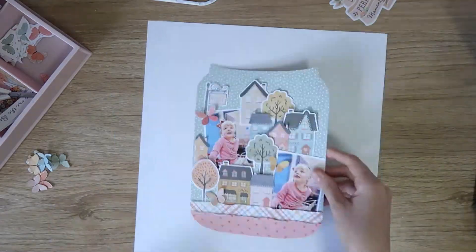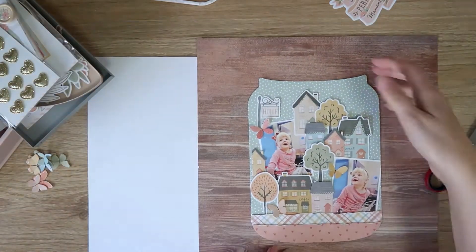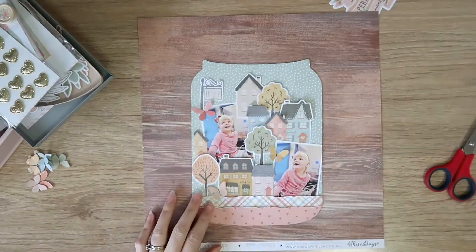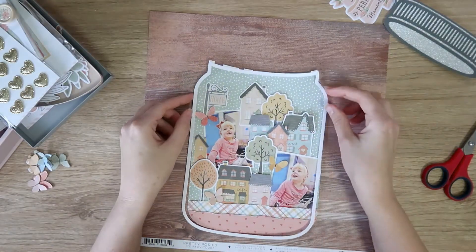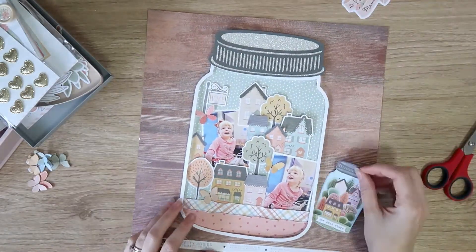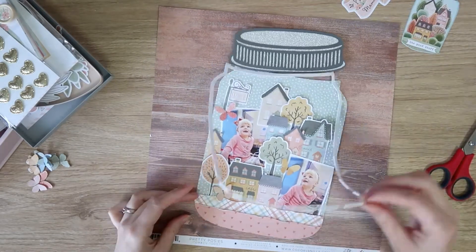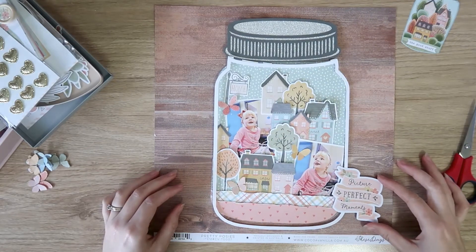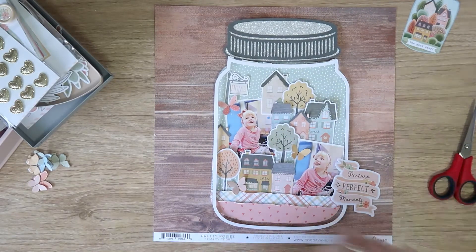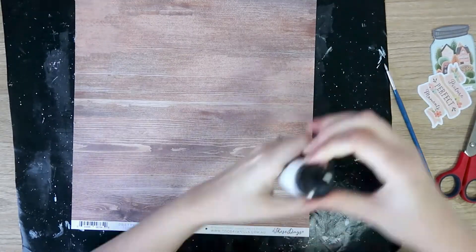I thought about white but it's just too much of a blank empty background for me — I really struggle with white backgrounds. I pulled out the wood grain paper, not thinking I would use it, but I actually really love how the jar pops against the wood grain. Mason jars are kind of rustic and country feeling, so the wood grain really complements that nicely. I've got a good idea of where I'm going to place all my elements.